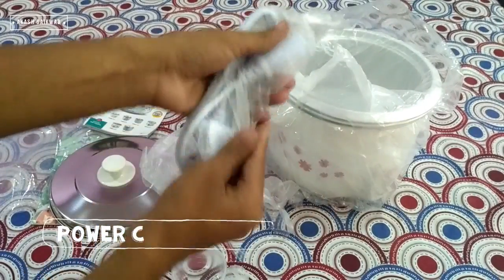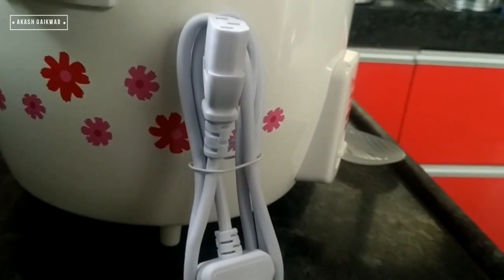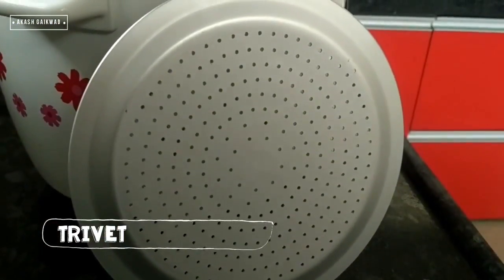This is the detachable power cord, which makes the cooker portable and convenient to use. This is called a trivet, used to prevent the rice from getting burnt.